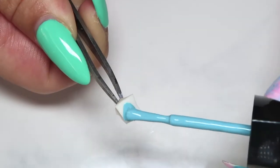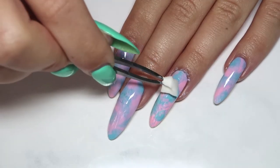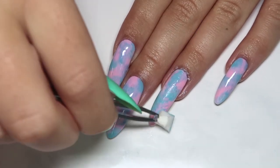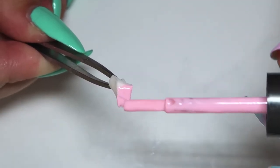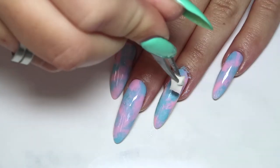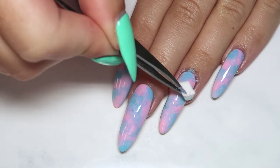When you're done with that, pick up another little piece of sponge, add your first color to it, and dab that on in random spots to add more color and really get that cloudy effect. Do the same thing with your second color and keep alternating between them, sponging the colors on until you're happy with the final look.